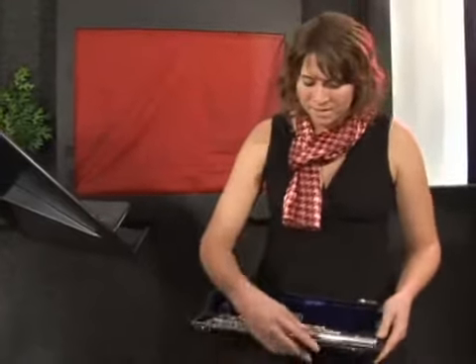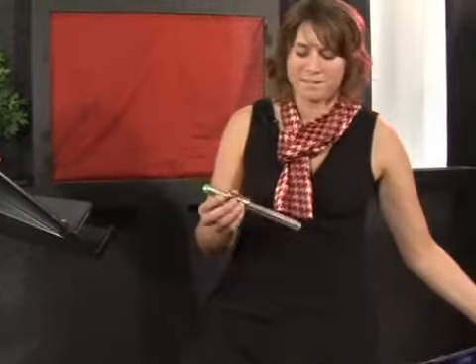Hi, first I'm going to show you the different parts of the flute. This is the head joint, and it's composed of the lip plate, which is actually what you put your mouth on, and the tone hole.